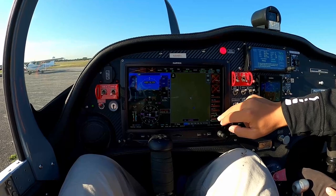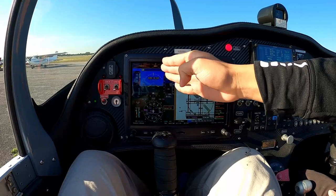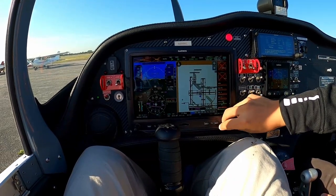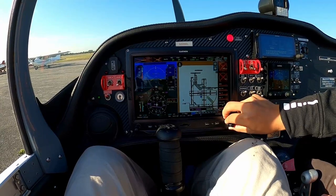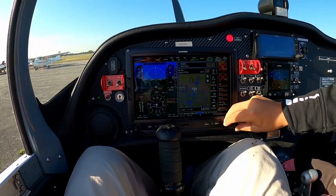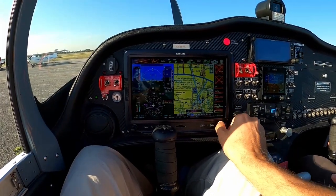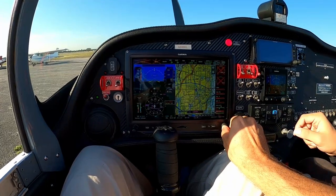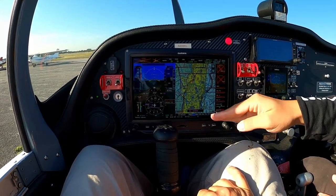We have a PFD and MFD. The PFD shows your flight instruments on the left, and the MFD on the right is a multi-function display with lots of features — sectional charts to help you navigate. You can zoom in and it shows your airspace.